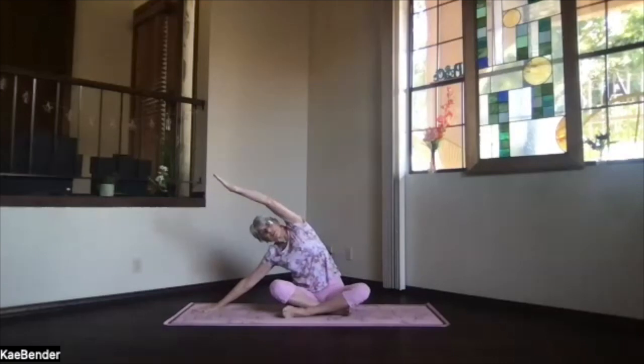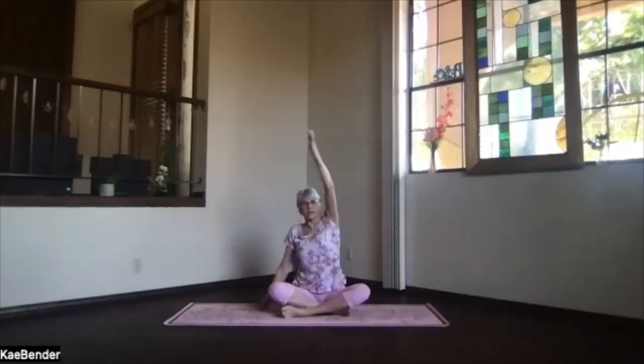Just go as far out as you want, feeling those ribs stretch apart, and sitting bones both sinking down. Then slide back up and release.